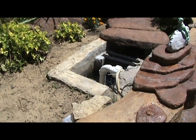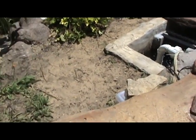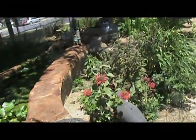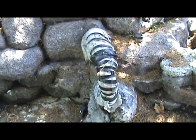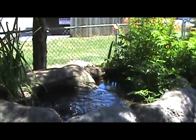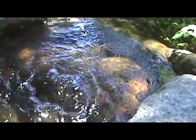From that pit, the pump moves the water through an inch and a half pipe that's buried underground. It's carried all the way around the pond, and here's the pipe from the pump pit coming out of the ground into the top of my stream. And here you can see the water bubbling up at the top of the stream.